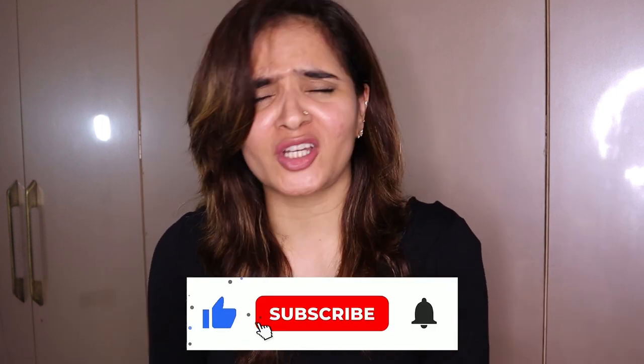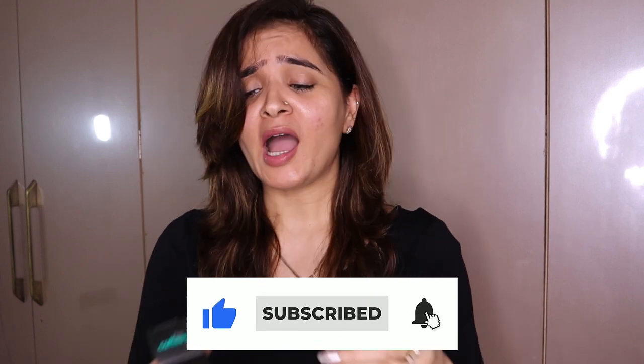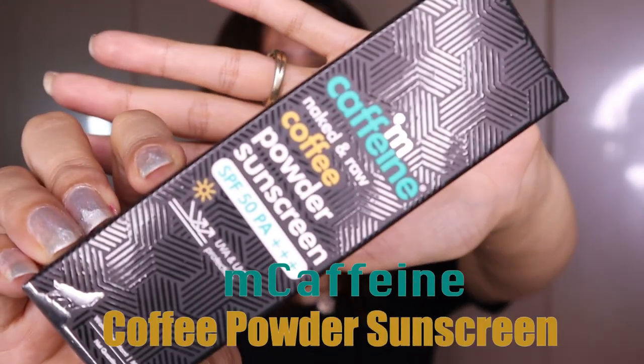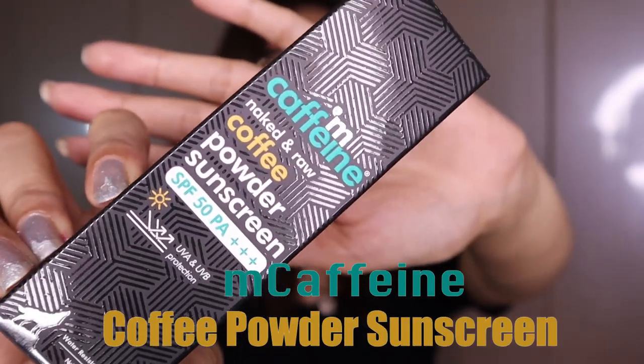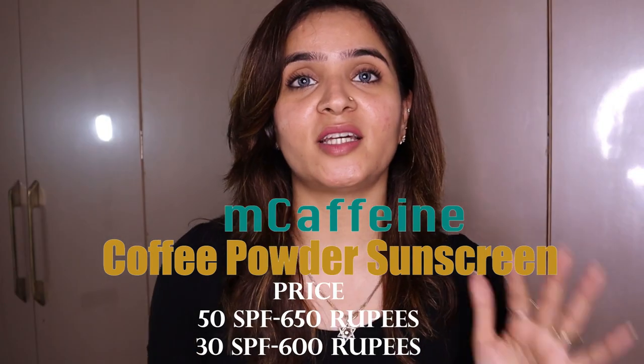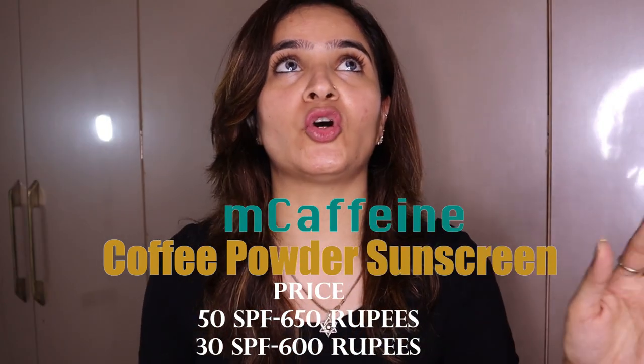Hi everybody, welcome to my YouTube channel. My name is Khushbu Ankit Gandhi and I love trying new products for all my lovely subscribers. Just like that, in today's video I will be trying this newly launched M Caffeine coffee powder sunscreen.